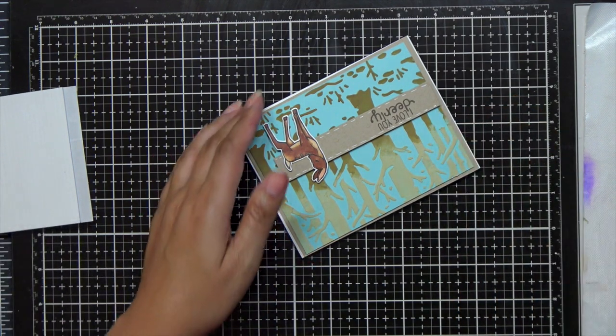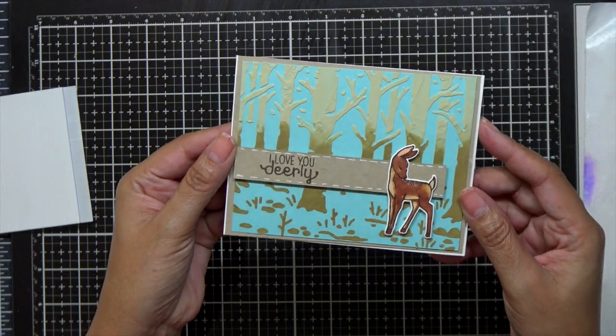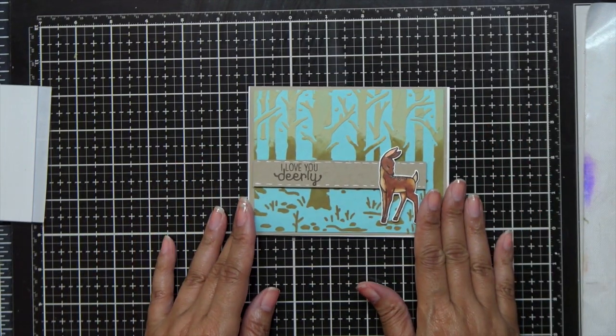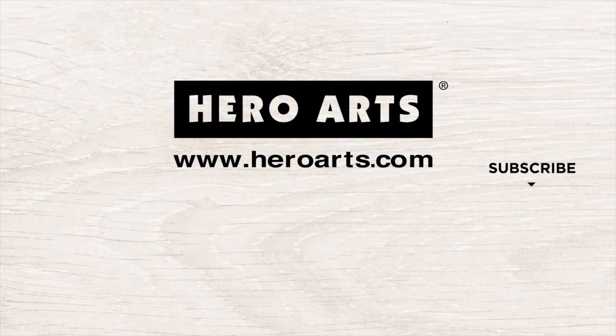Once I get the last of those faux stitchings in, my card is done. Thank you guys so much for hanging out with me today and don't forget to subscribe to the Hero Arts YouTube channel. You don't want to miss the inspiration that the designers have using Hero Arts products. Until I see you next time, stay safe and stay well. Bye bye everyone!